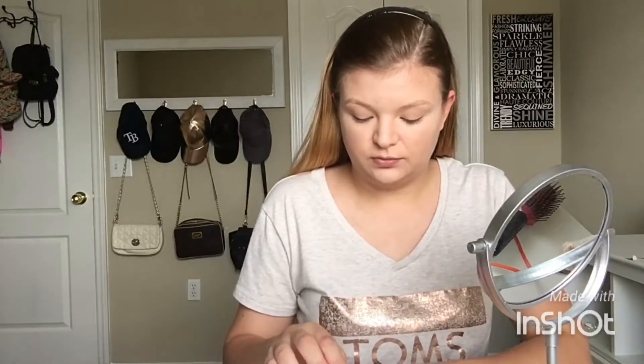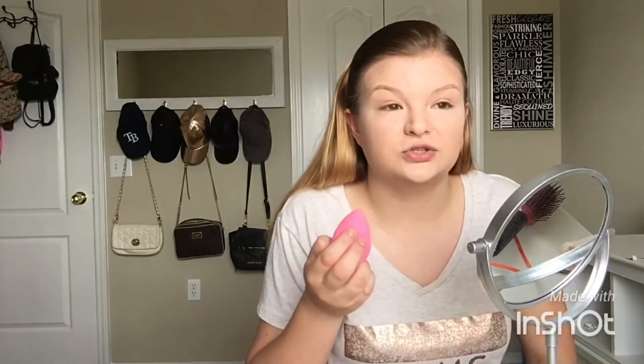Now I'm going to go in with my trusty beauty blender. I'm just going to dip this wet beauty blender into my setting powder, and I'm going to go over the places that I just put the concealer — slash highlighter, slash contour. Contour and concealer.